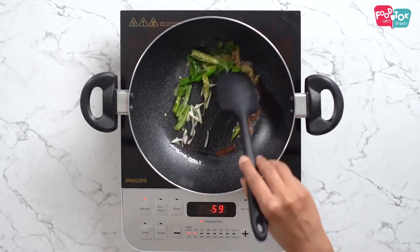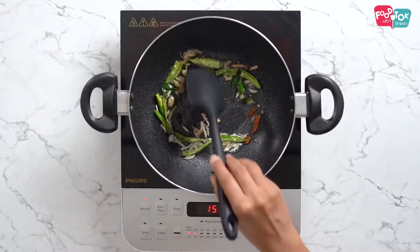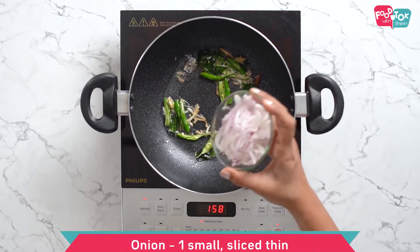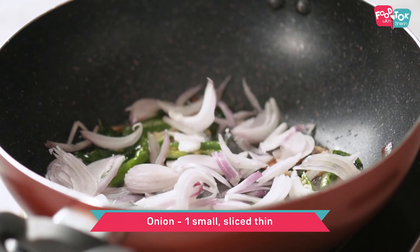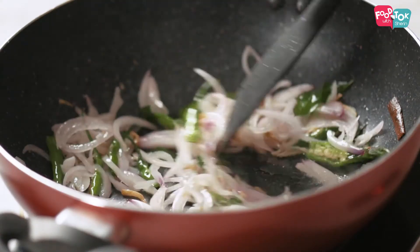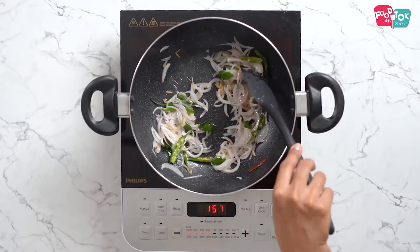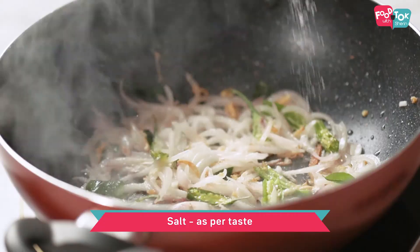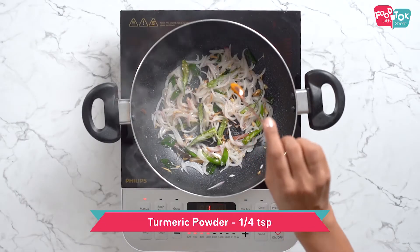The amount of green chillies can be adjusted as per the level of spiciness you need. Once all this is sautéed, let's add in the onions. You need to fry the onions till they're translucent. Let's add in some salt and some turmeric powder.